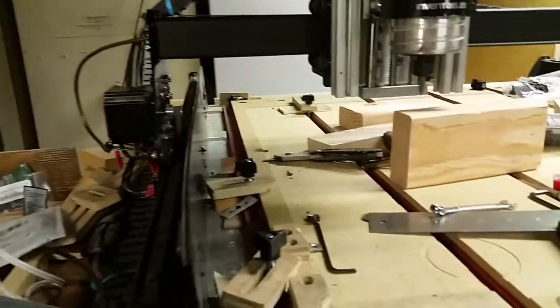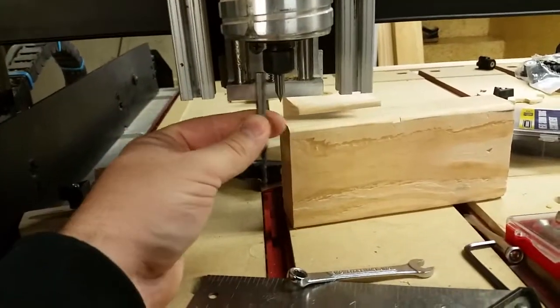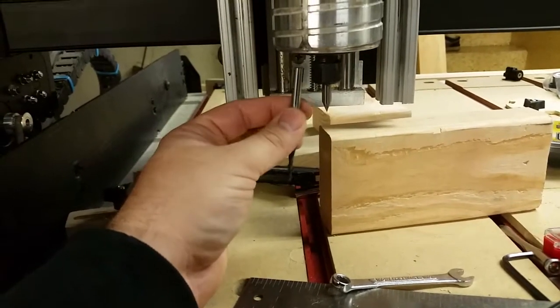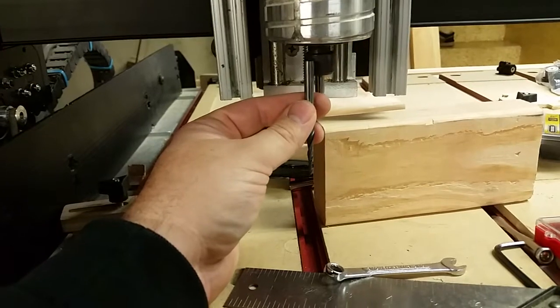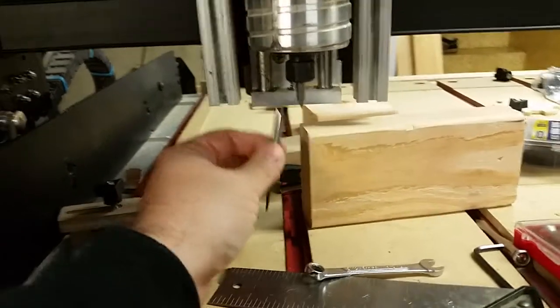With super long bits you'll be able to utilize that. I got one here — this bit is a three-inch long tapered end mill, really good for 3D carving. I'll be able to do really deep 3D carves now, which would be great.